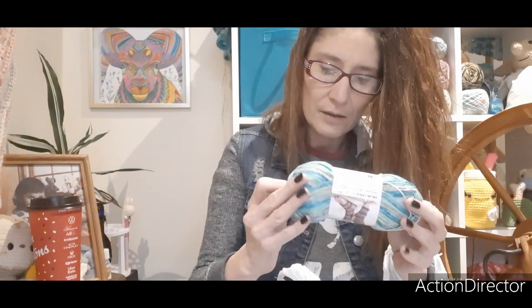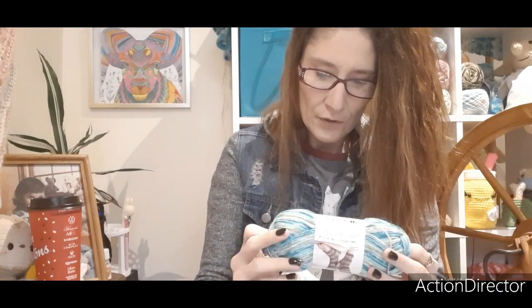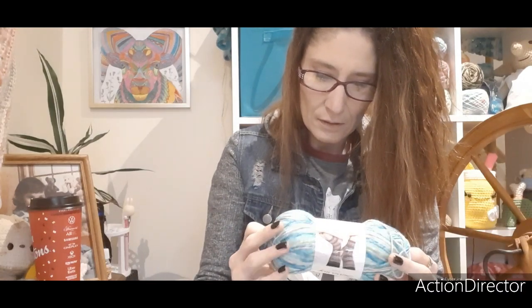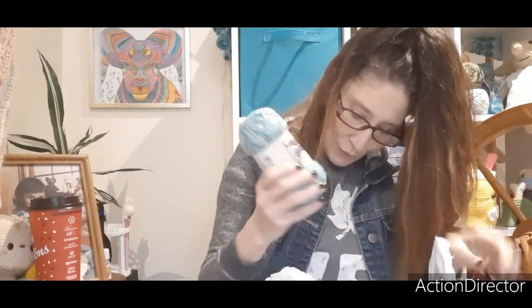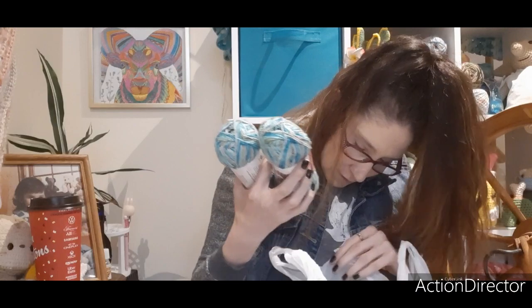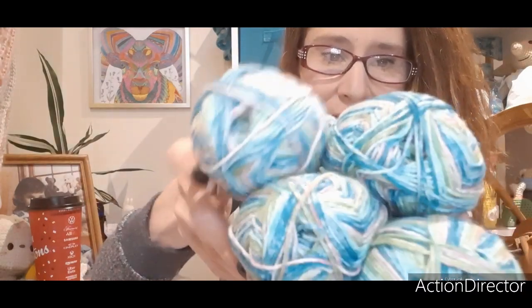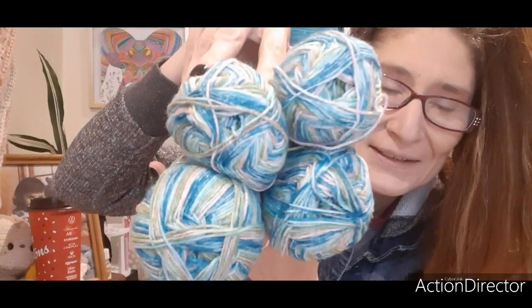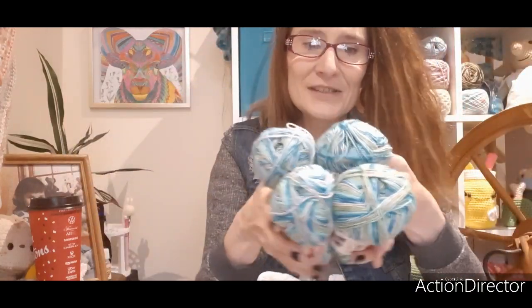Serenity Sock — I've never heard of this. It's Premier. Let me see... it's 50% superwash merino wool, 25% rayon made from bamboo. Oh, it's wool! Oh my word, look how much of it there is — there's like four balls of this. I can make a couple nice pairs of socks. And sock camp is coming up June 1st, I'm trying to get all my sock yarn ready.